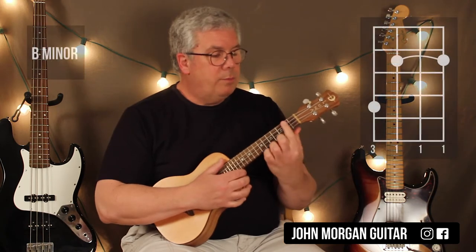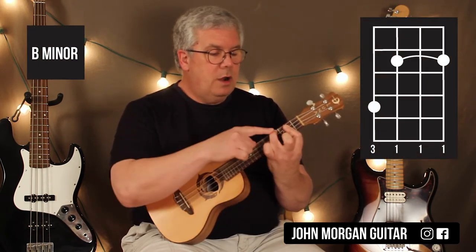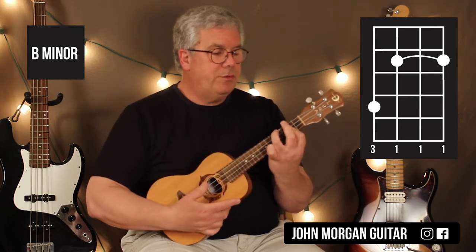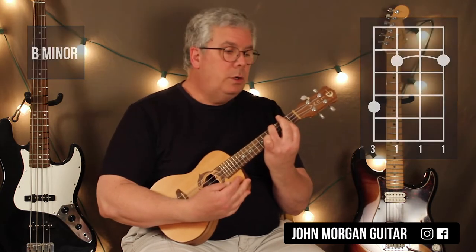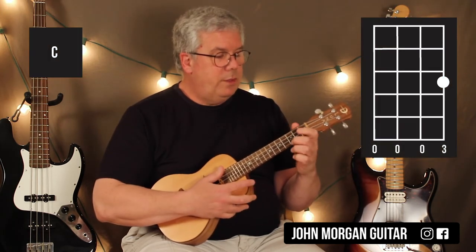Our B minor chord — we're going to bar the second fret, top three strings, and then hook our finger over on the fourth string, fourth fret. That's my B minor chord. And then I need a C chord: first string, third fret.